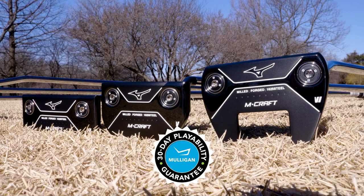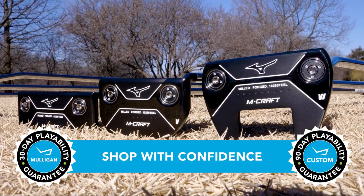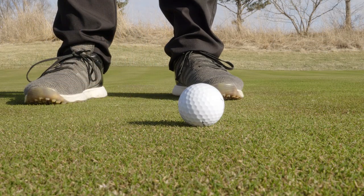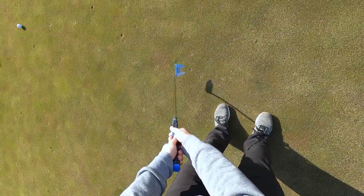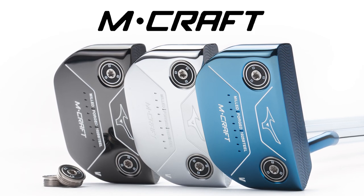If the M-Craft putters sound like something you want to try, remember TGW.com has you covered. They offer a 30-day Mulligan buyback on any standard stock order and up to 90 days should you configure a custom order. Traditional look with unrivaled feel — these are the Mizuno M-Craft putters. Please check out our other product review videos, all at TGW.com.